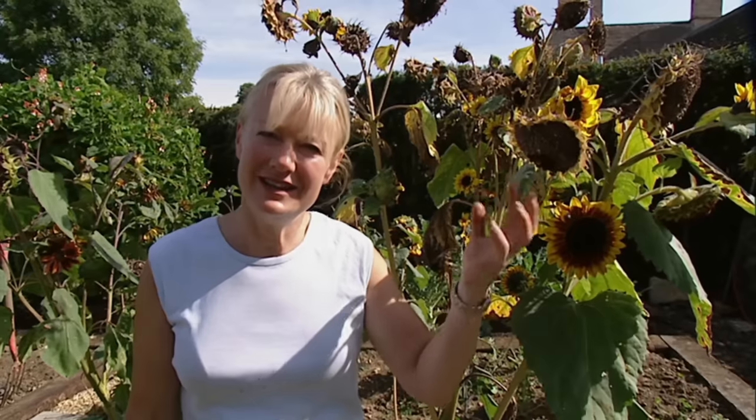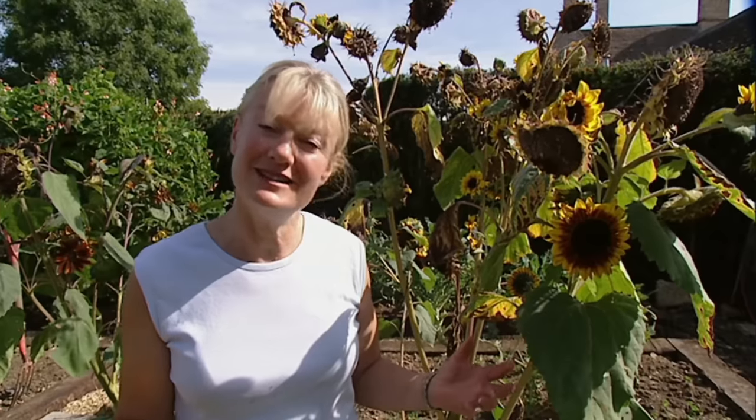Sunflowers are a great annual flower to grow in your garden, and each year I like to choose one or two different varieties I haven't grown before. At the end of summer it seems a shame just to rip them up and throw them away — they're full of seeds for the birds, which they really love. So what I do is cut them down, take them indoors and dry them by hanging upside down. Then when it gets really cold and frosty and there aren't many berries around, I bring them out for the birds.